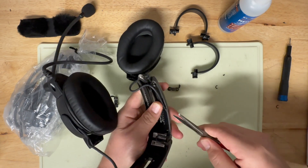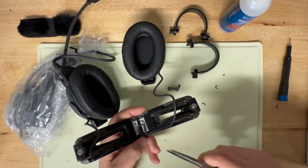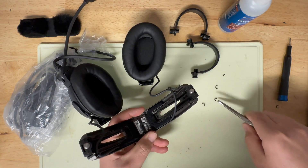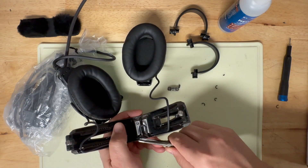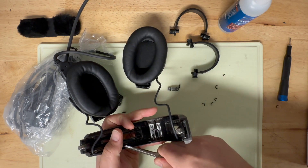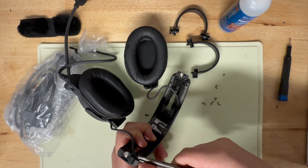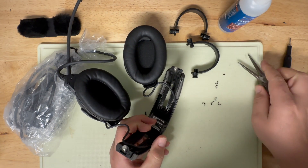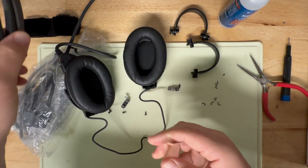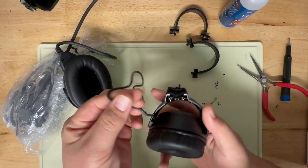From there, take your needle nose pliers and pry out the small seat retainer clips that hold the wire in place through the headband. These are the only parts that are not able to be reassembled in the headset should you have a warranty issue and need to send the headset back to Bose. Other than that, this is a non-destructive teardown, so set those aside — you won't need them anymore.